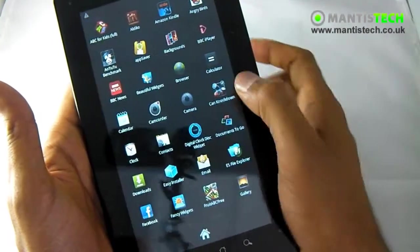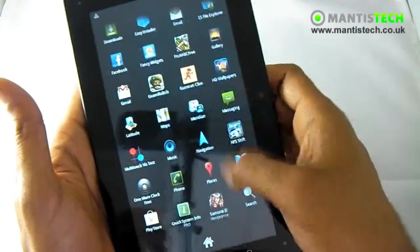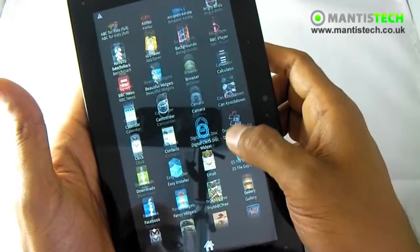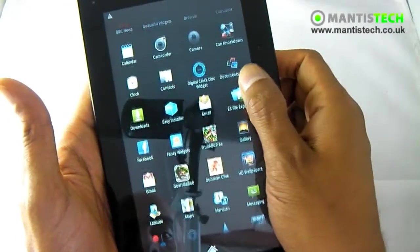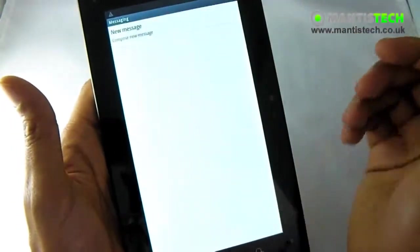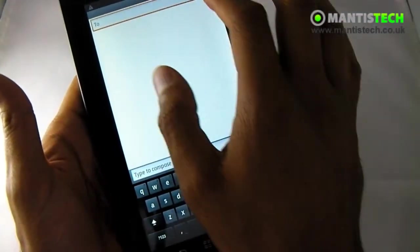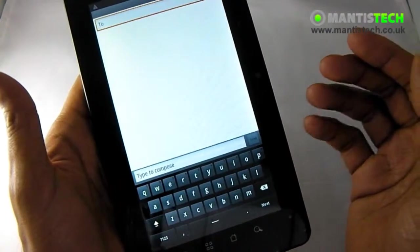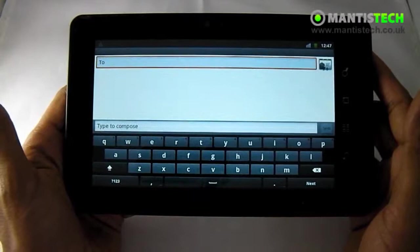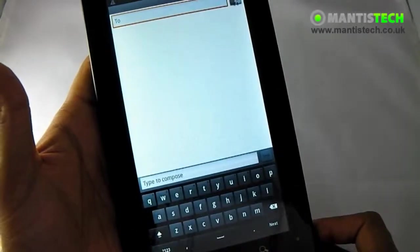Text messaging you can do as well. If I get the messaging app, I can compose a new message. I can type with the keyboard here and I can put the number in, or I can select from my contact list like you would on a normal phone. I can also type in landscape to get a bigger keyboard — so whichever way you prefer.